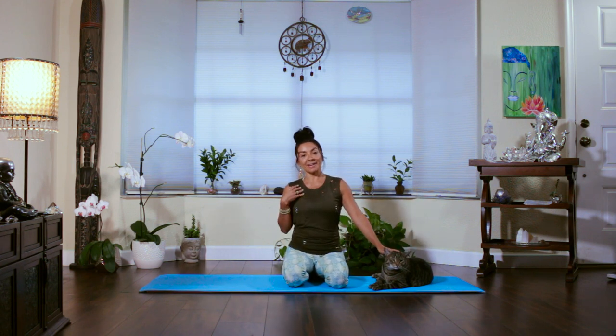Hello Yogis! Welcome to Juliana's Art of Yoga. This is Juliana and here is Simba. Today's class is a tutorial on warriors — Warrior 1 and Warrior 2, Virabhadrasana 1 and Virabhadrasana 2. So get yourself ready and let's get going.